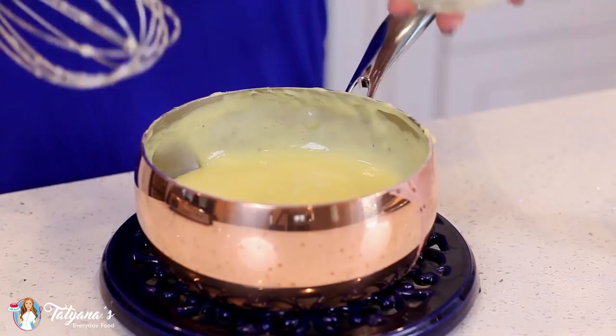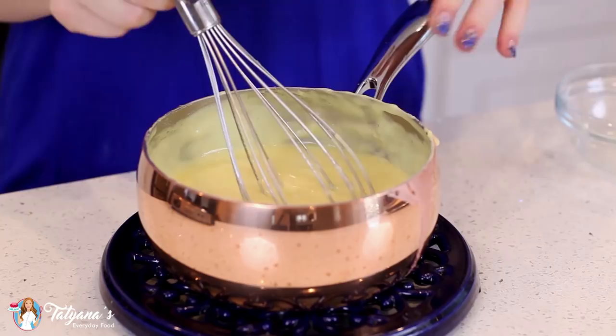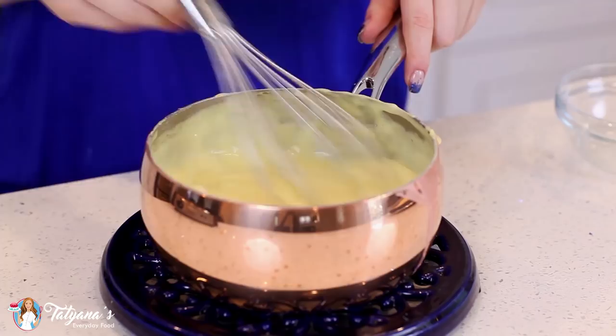Take this off the heat. Add in half a cup of unsalted butter and one teaspoon of vanilla extract. Give that a whisk until the butter is completely melted. Then cover with plastic wrap, place it into the refrigerator, and allow it to cool completely.